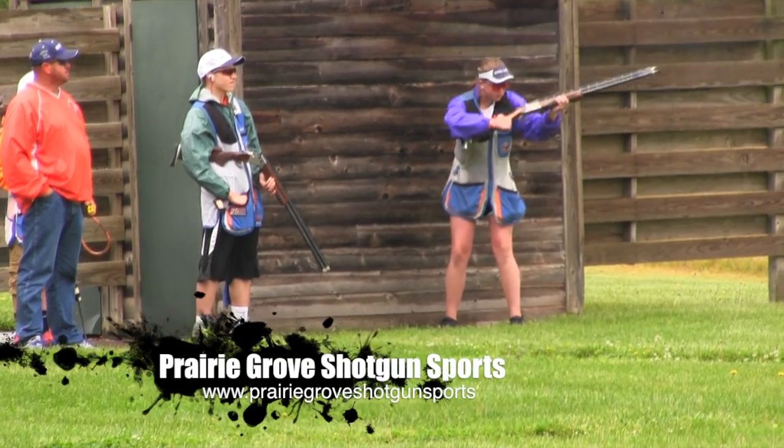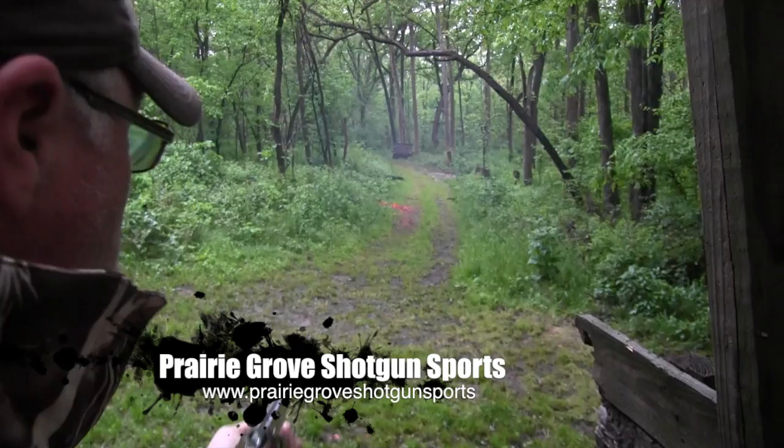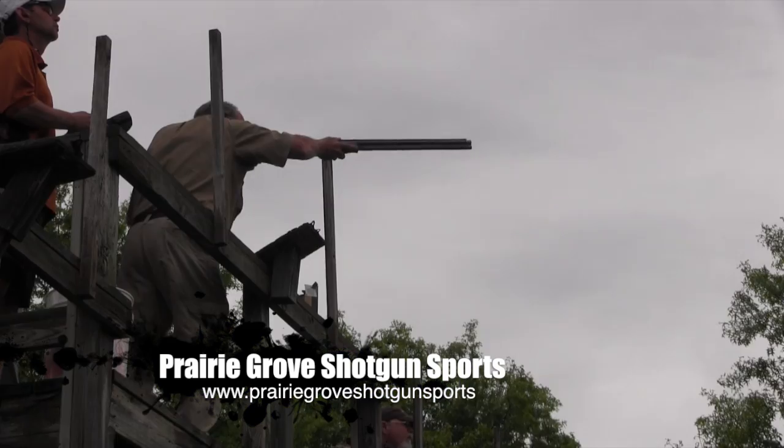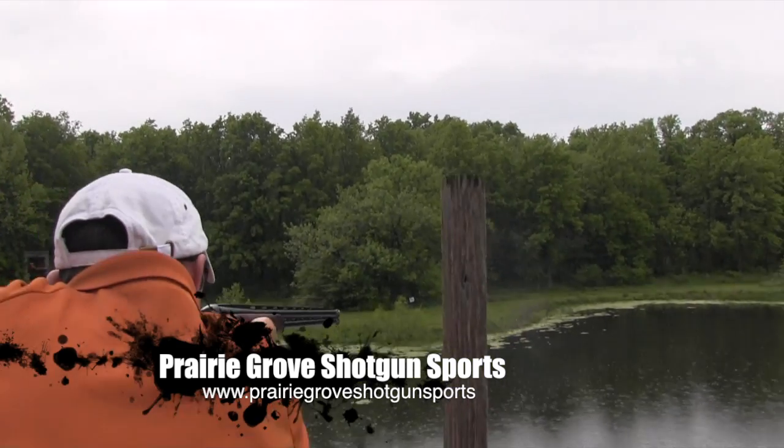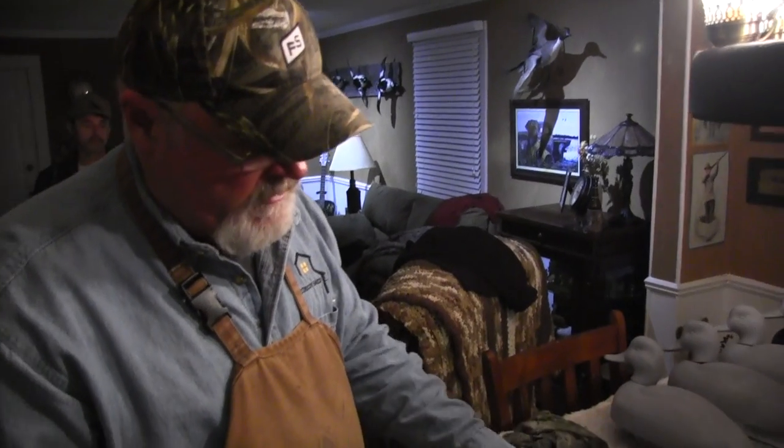Prairie Grove Shotgun Sports, Columbia, Missouri's premier shooting facility to improve your skills with the widest range of disciplines in the Midwest — shooting fun for the entire family. The official clay-crushing club of Hookin' Hunt TV.